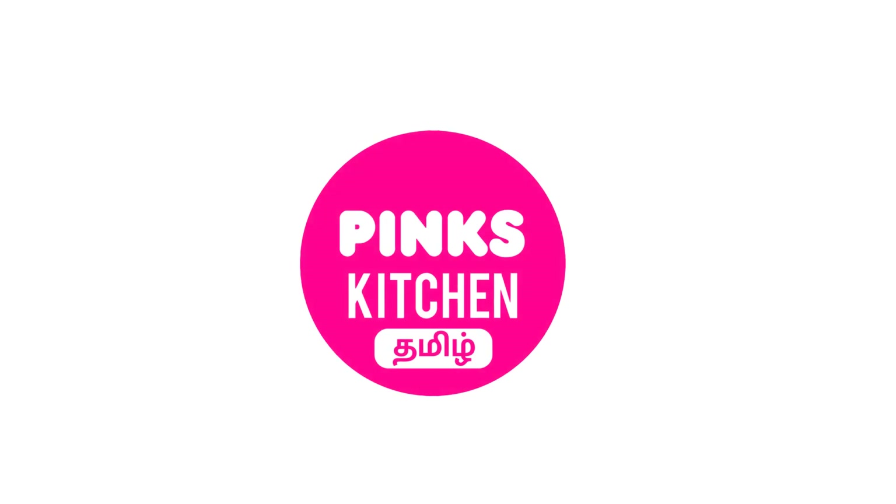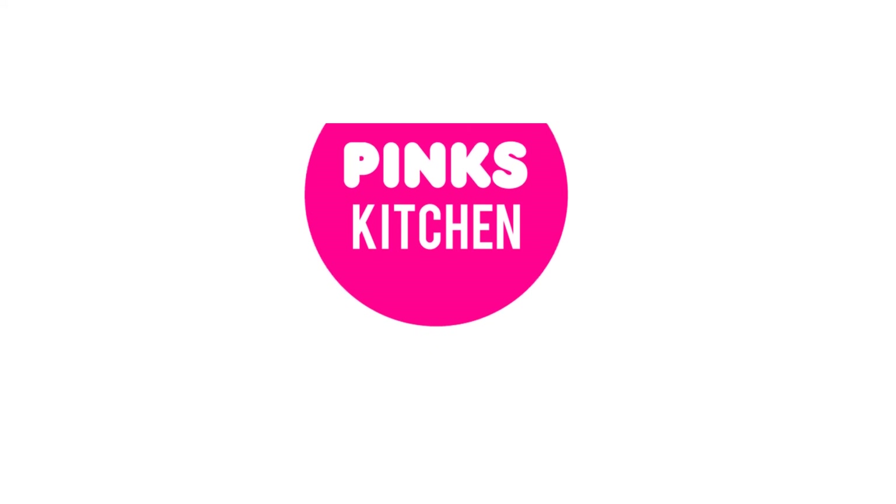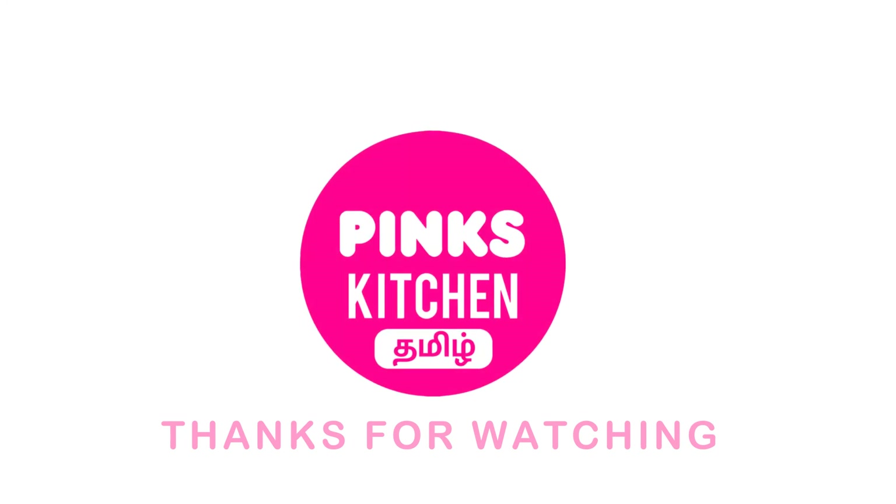If you want to see the recipes in English, watch the Pink's Kitchen channel. Check the link in the description box. Bye friends!